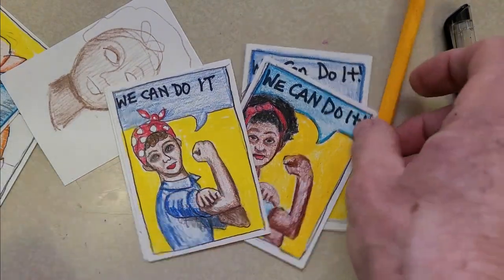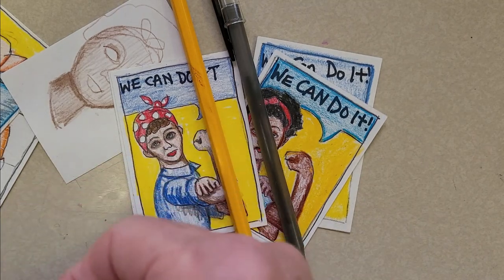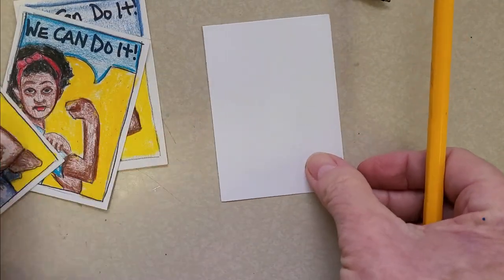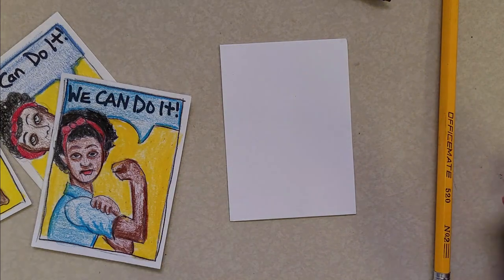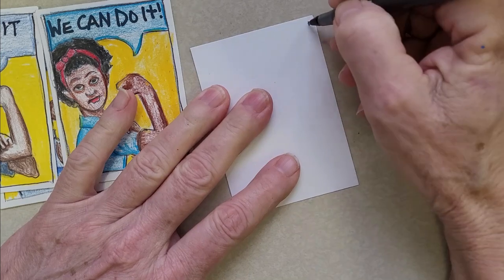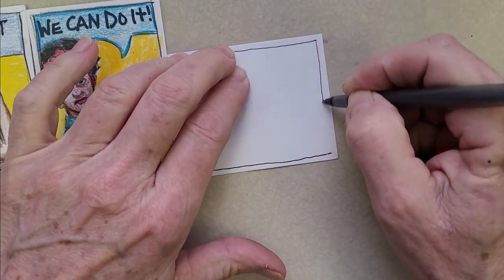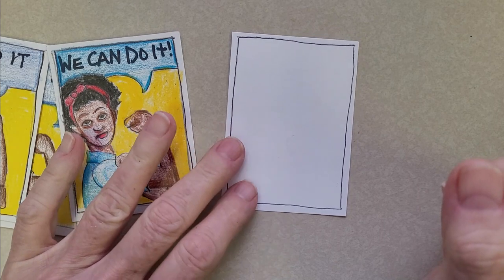We're going to use just a pencil, black pen, and colored pencil — that's all you need today. We'll start with a 2.5 by 3.5 card, but if you want to make it bigger that's fine. I've been doing this with kids I teach in the afternoons. We're going to analyze and break down exactly what we need to do to create this image. First, take your pen and draw a border around the outside of your card, since this was originally designed as a poster.